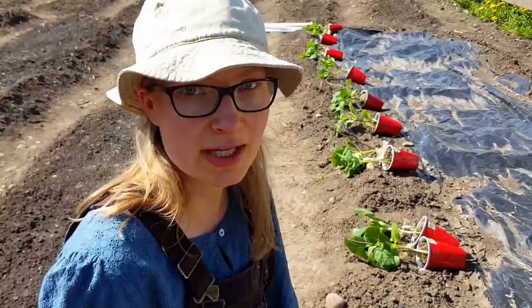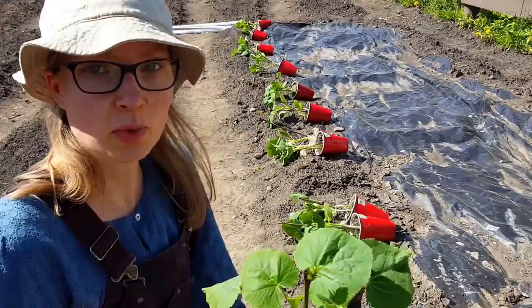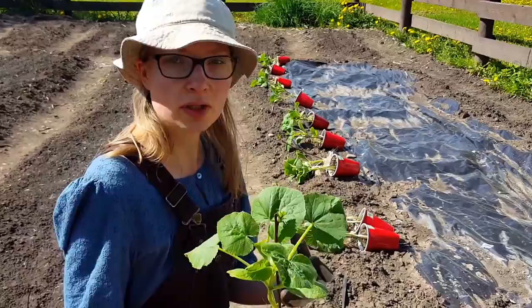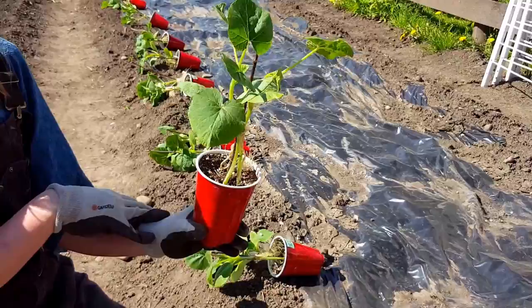Rule number one: 24 hours before you transplant, you want to dry out the dirt. Do you notice how dry this dirt is? It's not dry enough that the plant is wilting or suffering, but it is dry. That is a key thing, because when you flip over your plant, if the dirt is dry it won't break the roots — you won't put your plant into shock. This is how you can transplant cucumbers and squash without cutting off their roots. Make sure you hold the plant when you flip it over; many people just flip the plants and break the stems.